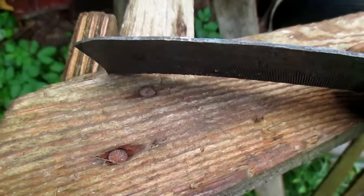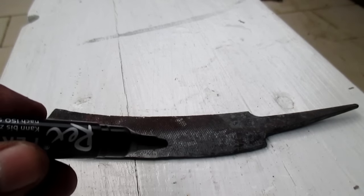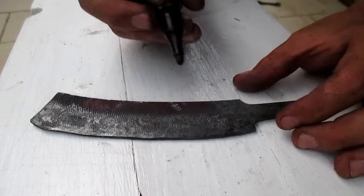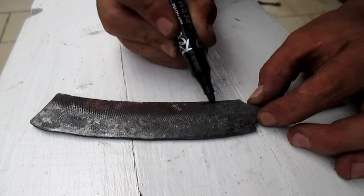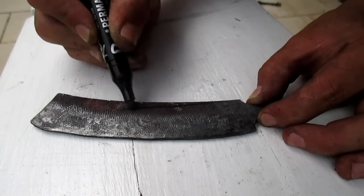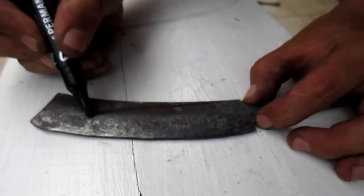As you can see, I put rough bevels on. The next step I will do is to draw the shape of the tip and the fuller plate on, and then I can cut it out.